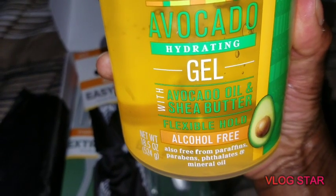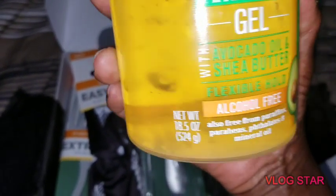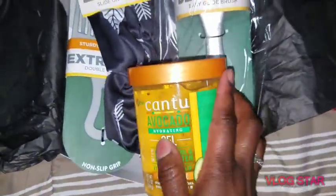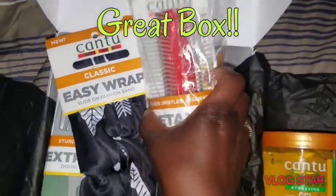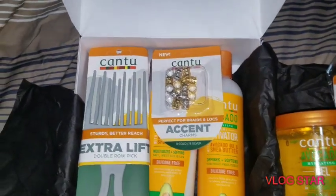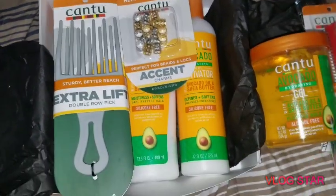We also had this that wasn't inside the box — the Canto Avocado Hydrating Gel. Once again avocado oil and shea butter, flexible hold, alcohol free, 18.5 ounces. I would definitely say this was a win-win. This box is definitely worth fifty dollars. I'm super excited — stay tuned for more unboxings!